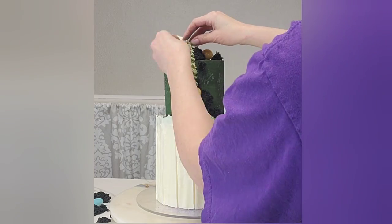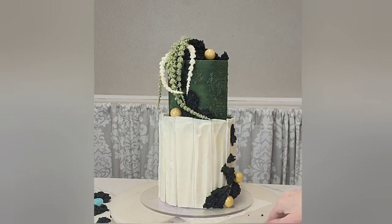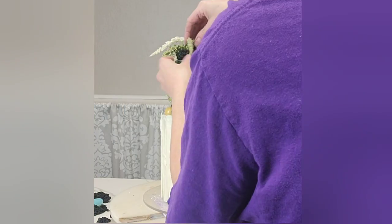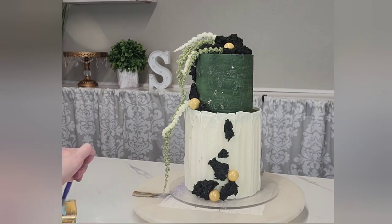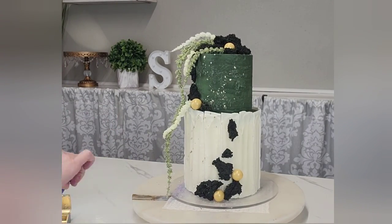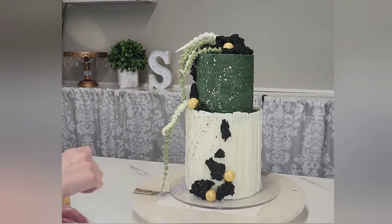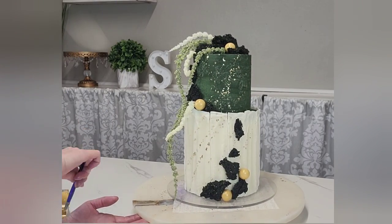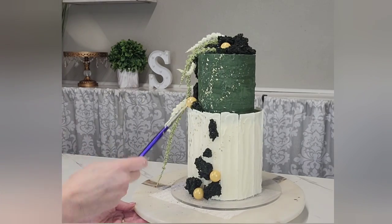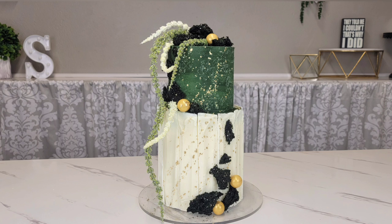I also added some silk flowers — I honestly don't know what they're called, so please tell me in the comments if you know! I wanted them to drape down the side for a foresty theme, which worked well with the moss and brought the green and white chocolate together. For the gold splatter, I mixed gold luster dust with Everclear to a spatterable consistency, dipped my brush in it, and basically threw it at the cake. I did have to wipe the wall afterward! If you want a smaller speckled effect, use a toothbrush.